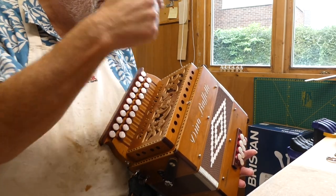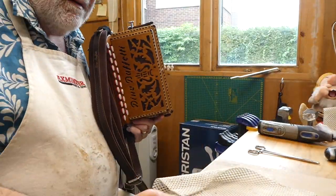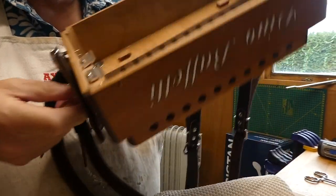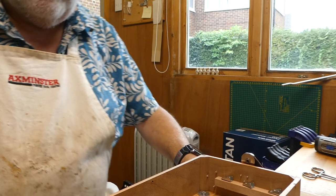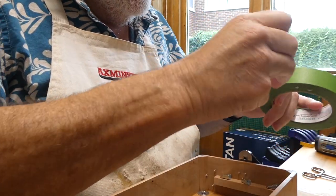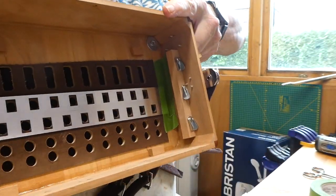First step is of course take the end off, take the read blocks out, take the faceplate off. Inside is the slide for the stop. I'd like to tape that down just to make sure it doesn't get bent, using some painters tape — just a strip along the bottom there. That's better. Now I need to take the front off.